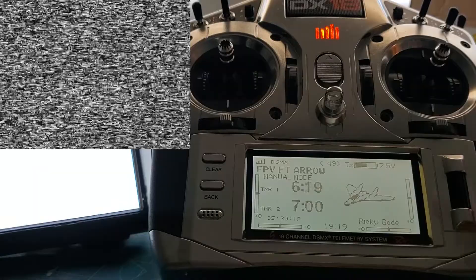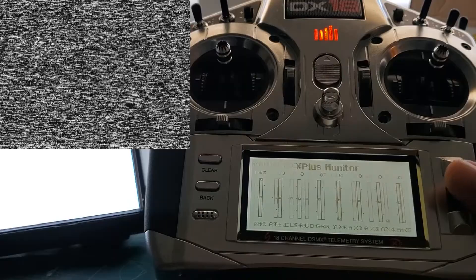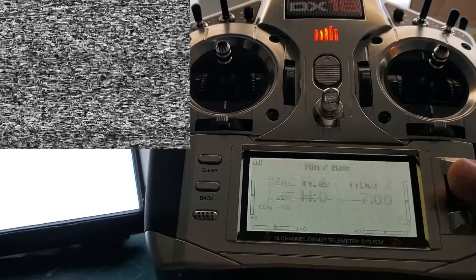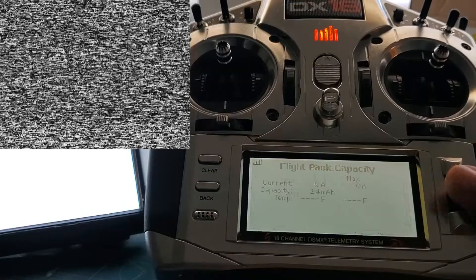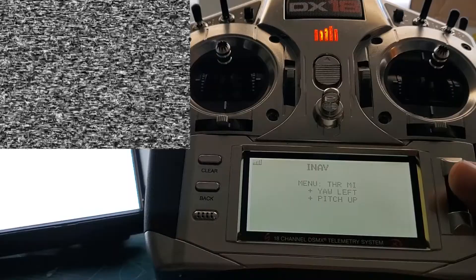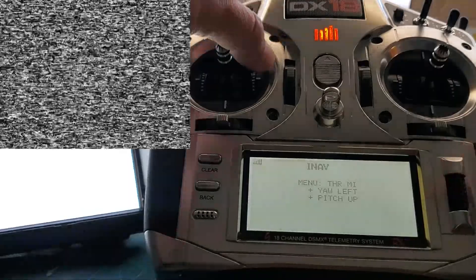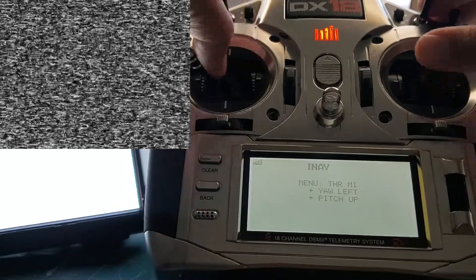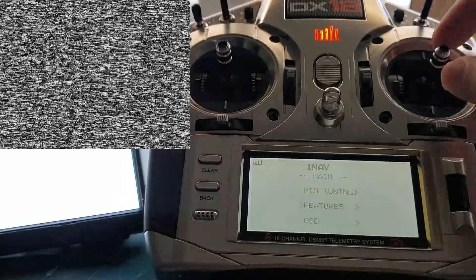Since I have telemetry now, I have a whole bunch of data coming back from the receiver that's being sent to me. And one of them is this little iNAV text generation menu. So watch — if I go from the left and pitch up, now I'm in the iNAV menu on my radio.